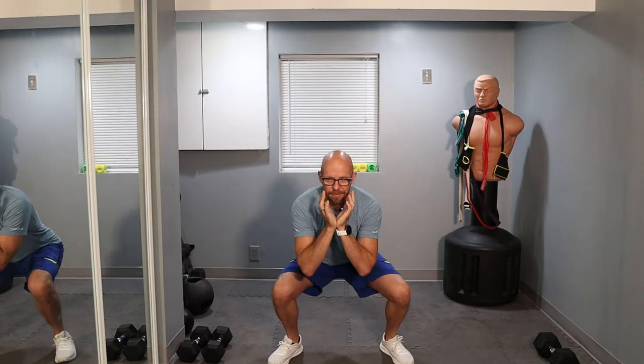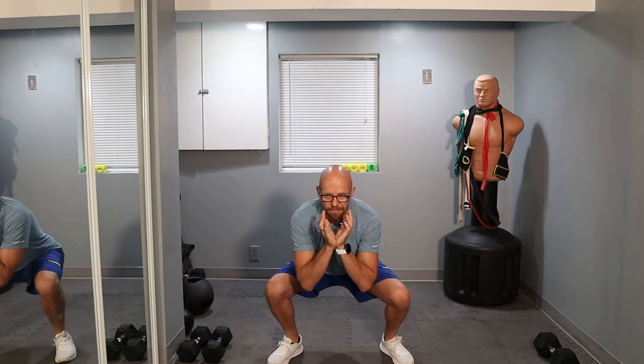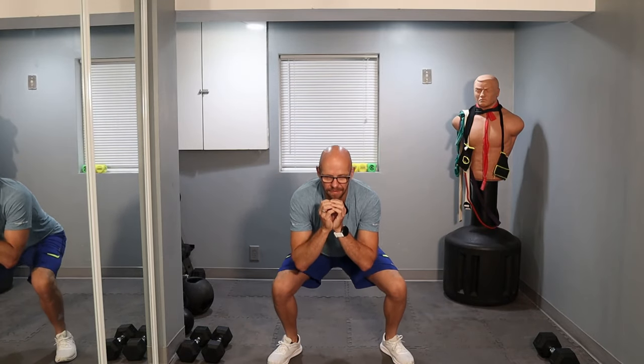Set number two — pretend goblet and ready. One and two. Feeling better already. Nice and warmed up. Three, four, five. Work on that range of motion. Six, seven, eight. Four more: one, two, three, and four. We have one more set left of goblet squats after this.